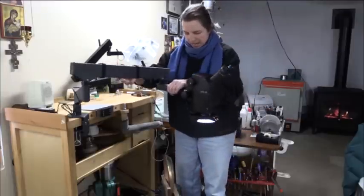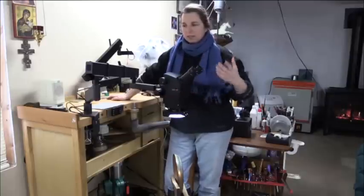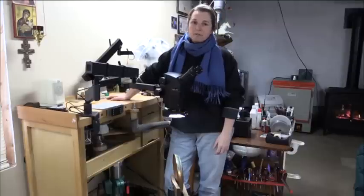So for today I'm going to be working here off the bench, and I just wanted to show you how easily the scope comes off the bench and goes back on — very flexible. Again, that's the A60F microscope by Leica. Thanks.